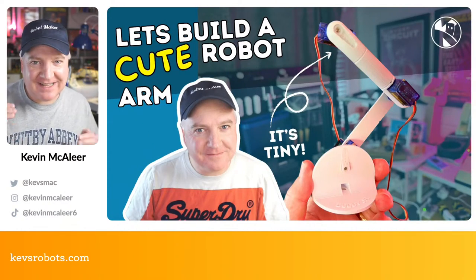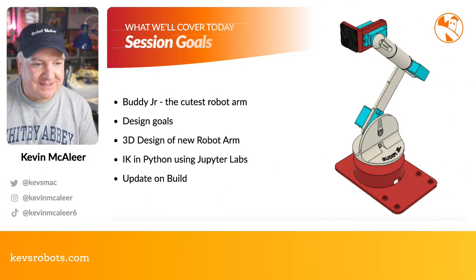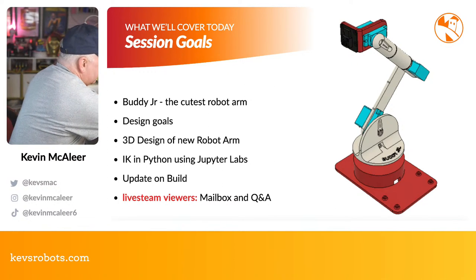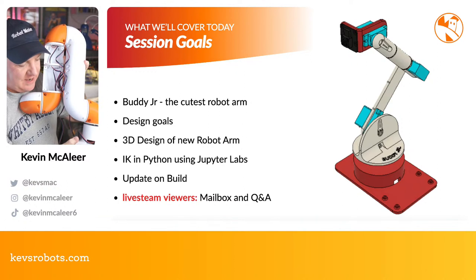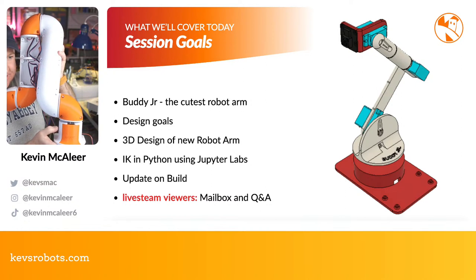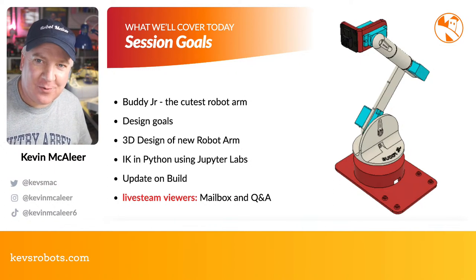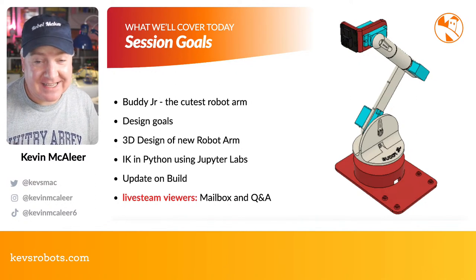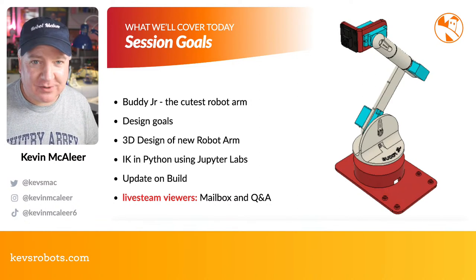This is all about making a really tiny cute robot arm. I call this Buddy Jr. I have this great big robot arm here called Buddy — this is a full-sized robot arm and on the front there's a little nameplate that says 'Buddy'. The robot we're looking at today is Buddy Jr, a much much smaller version of this.